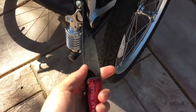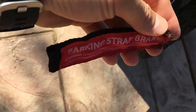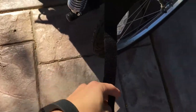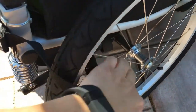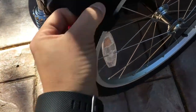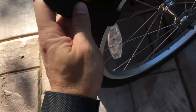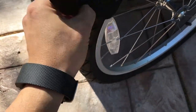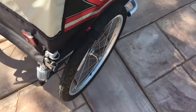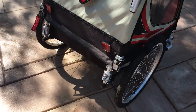The brakes are actually these latches here. What you do is take this strap and basically wrap it around the tire to lock it. Not very easy to do.